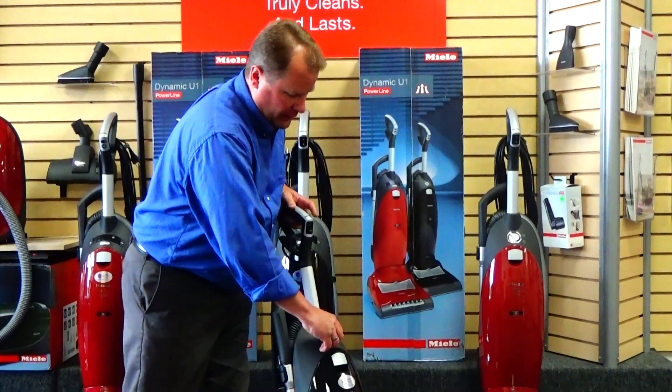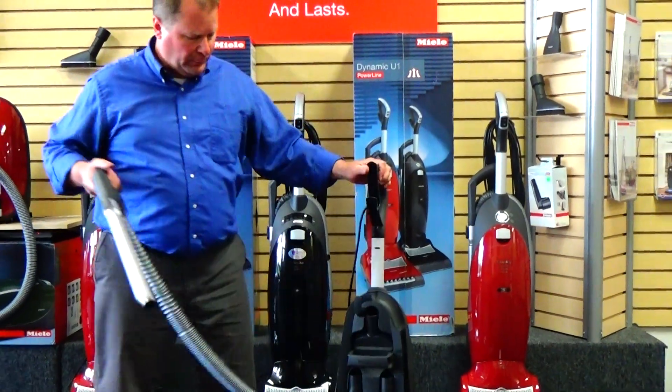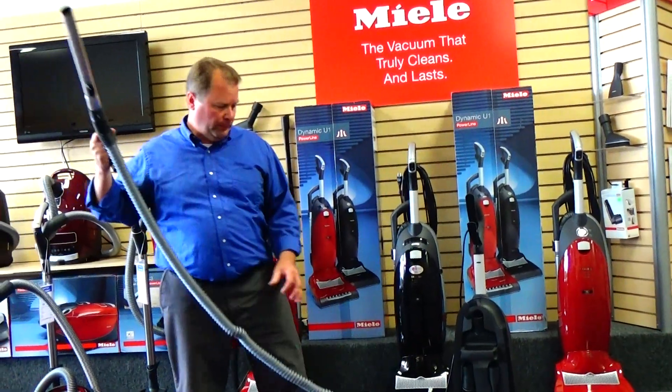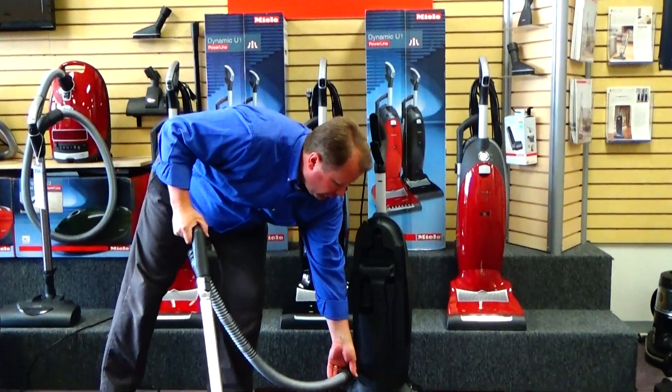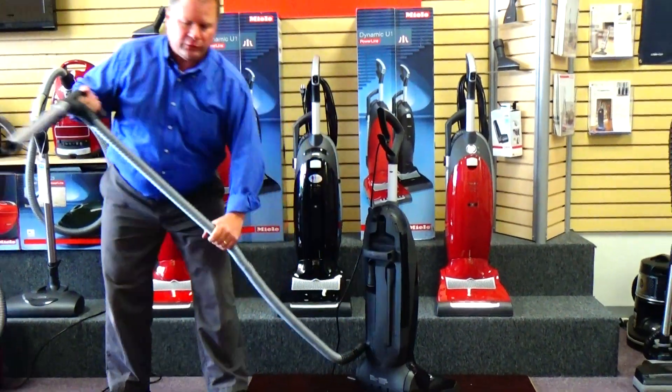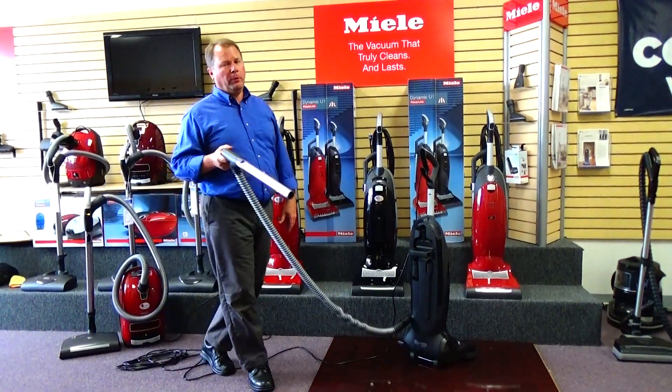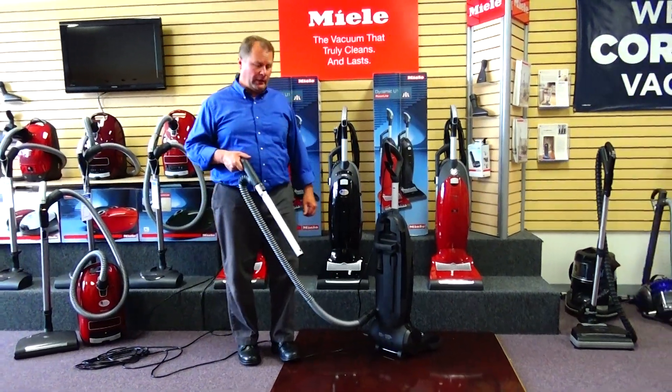This machine has a very nice attachment setup — easy to pull free, with an extra long stretch hose. This hose is designed in such a way you can latch it down and actually walk away from the vacuum cleaner, and the vacuum cleaner won't tip over on you. That's a huge bonus feature on an upright vacuum cleaner.